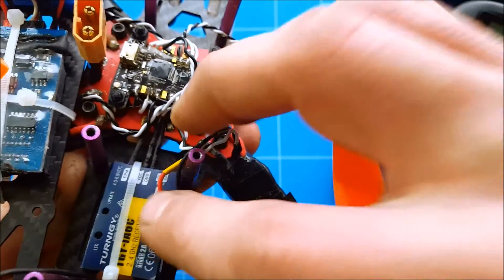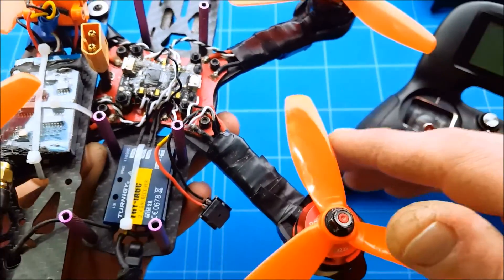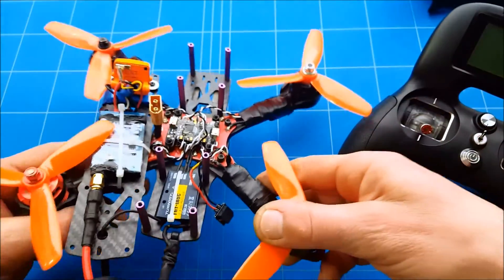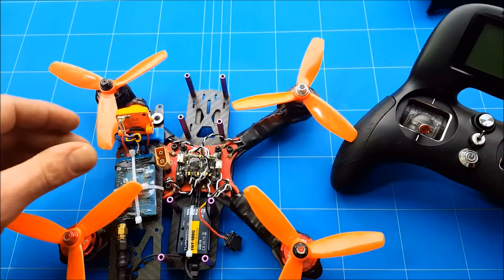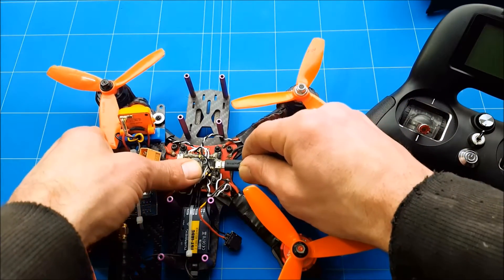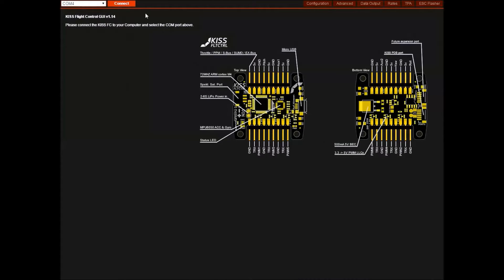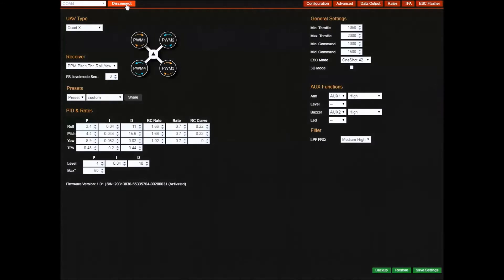Once you're connected and your receiver is bound to your radio, you're set to go. Connect the KISS flight controller to the PC, click connect, then go to receiver and select PPM — pitch, throttle, roll, and yaw.